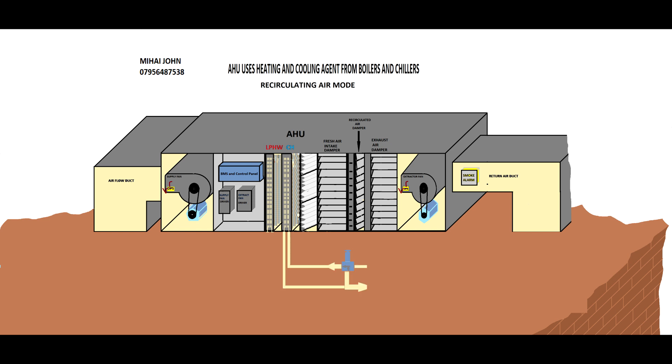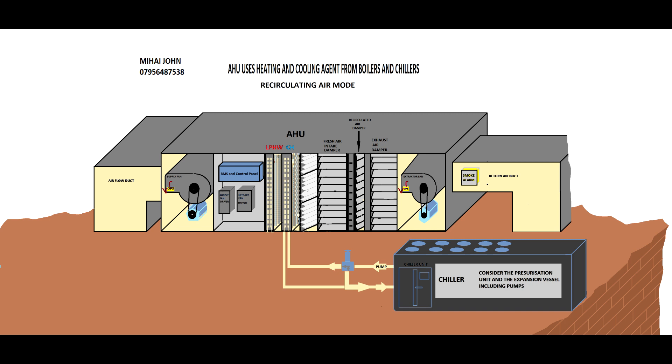Now the handling unit needs to cool and heat the premises, so I'm going to build the pipes that will be connected to the chiller. The chiller will cool the premises. As you will see, there is a little actuator which will allow more or less of the cooling agent to go to the heat exchanger, because the heat exchanger will get cooler or less cool as per the chiller's capacity and the cooling agent.